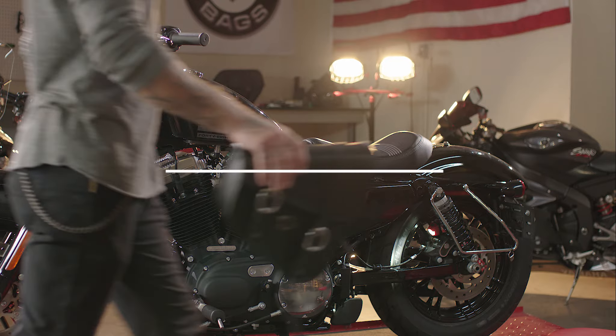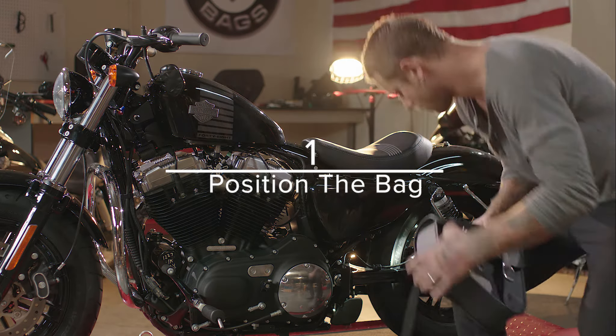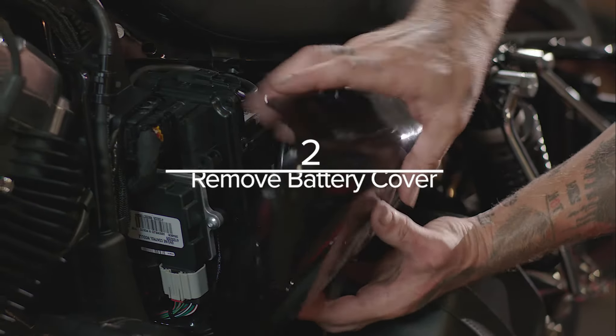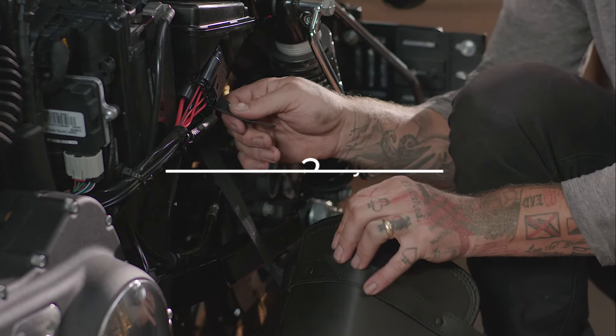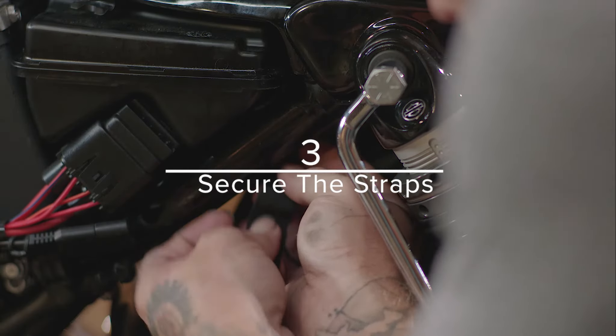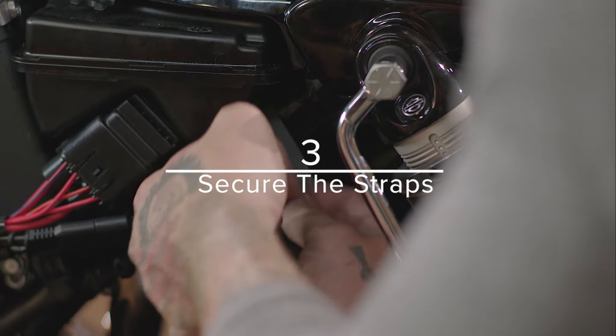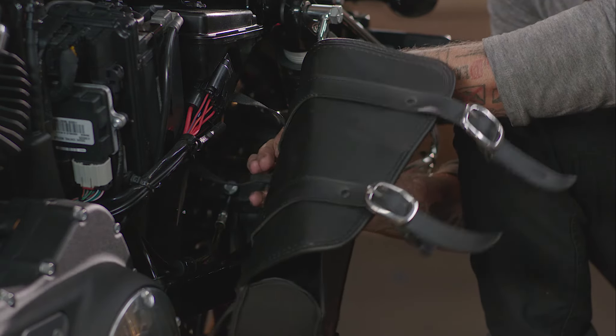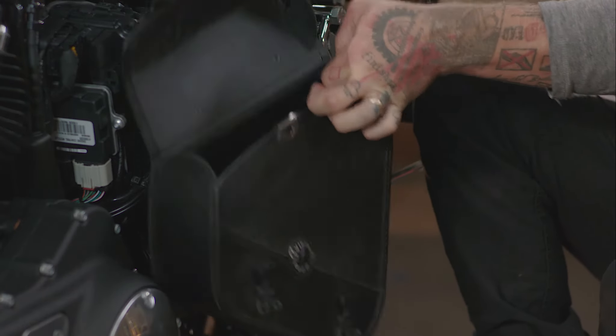With the bike placed on a level surface, hold the Swing Arm Bag against the Swing Arm to find the best mounting position. Remove the battery cover and from inside push a strap through the top slot of the top mounting point on the back of the bag. Route the strap around the top bar and then insert the strap back into the bag using the bottom slot of the top mounting point.